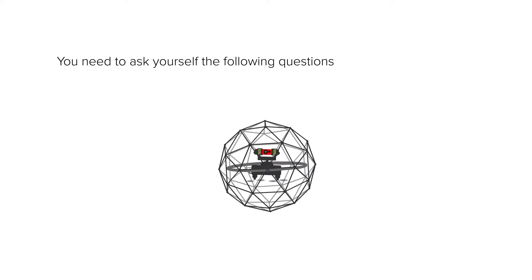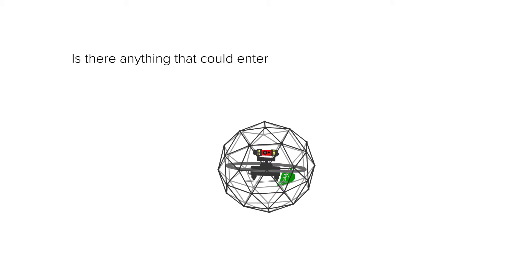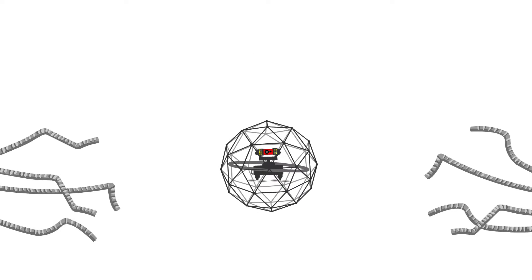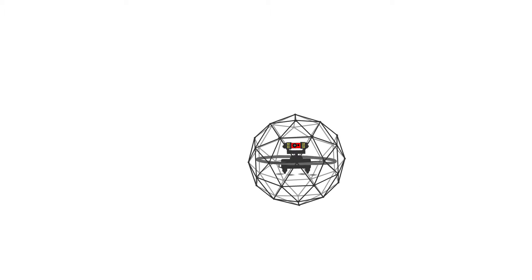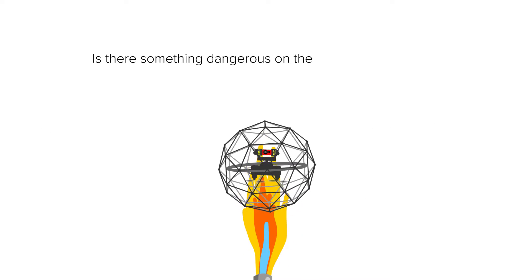You need to ask yourself the following questions for the risk assessment. Is there anything that could enter the cage close to my objective? Can the drone get stuck somewhere? Is there something dangerous on the way to my objective?